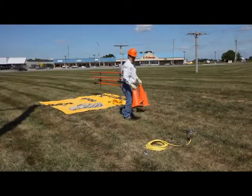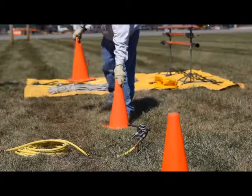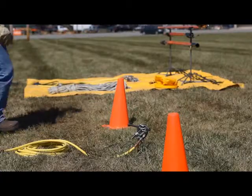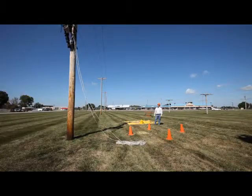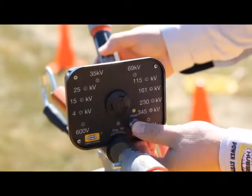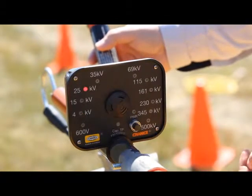Next, the groundman places safety cones around the ground rod as a warning barrier for other workers and the public. He then uncoils the grounding set attached to the rod and prepares to set up the clamp on the free end of the cable. But first, he checks an auto-ranging voltage indicator for operable condition with a separate instrument tester, as must be done prior to every use.